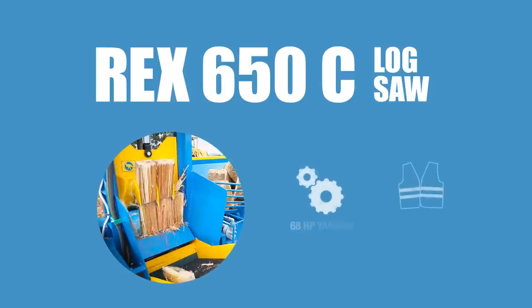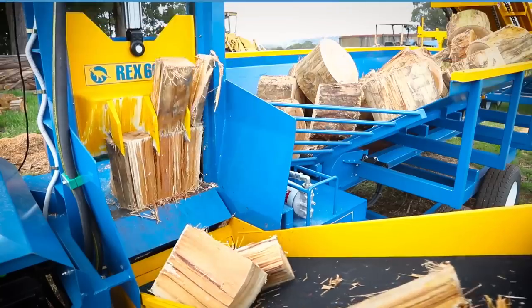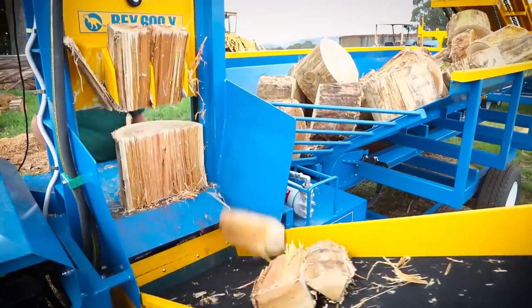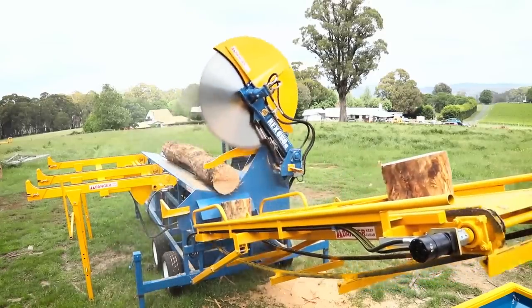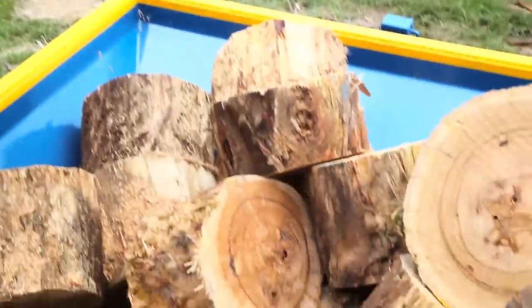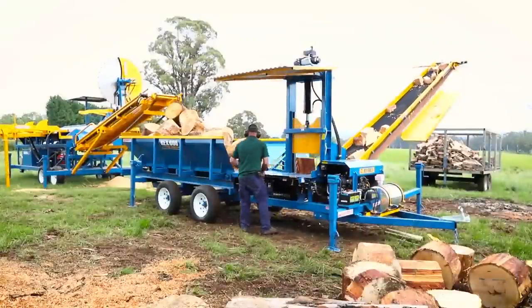Welcome to the REX Logsore and Firewood Processor DVD from Whitlands Engineering. The REX range of firewood processors and log saws has been specifically designed for large-scale commercial firewood operators. This video shows the REX 650C Logsore, which has been specifically designed to feed block timber into the in-feed hopper of the REX 600X firewood processor via the attached block conveyor.